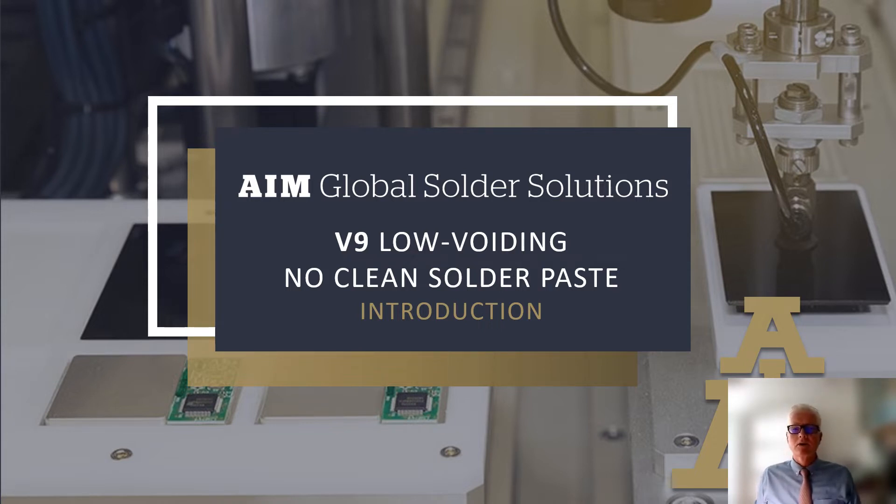V9 is the result of hundreds of hours of development and testing. AIM's R&D team has developed a product that not only reduces voiding, but also offers class-leading print performance, powerful wetting to all substrate and component surface finishes, and leaves a high-reliability, pin-testable residue.